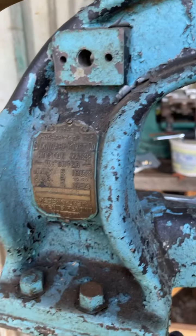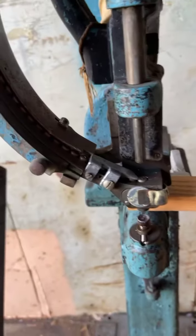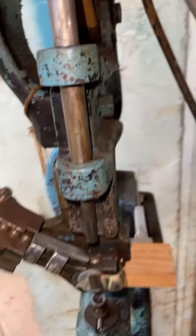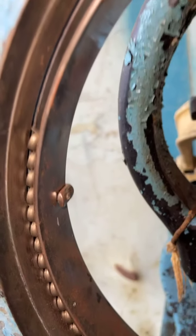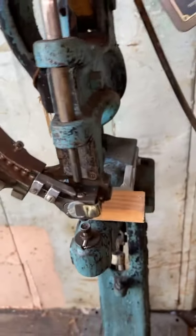Let's take it off the stand. I thought I had the flash on but now I do. See how that loads up into there like that? Now the next piece I'm gonna do is gonna have more than 11 spots put into it, so I'll have to keep it running.